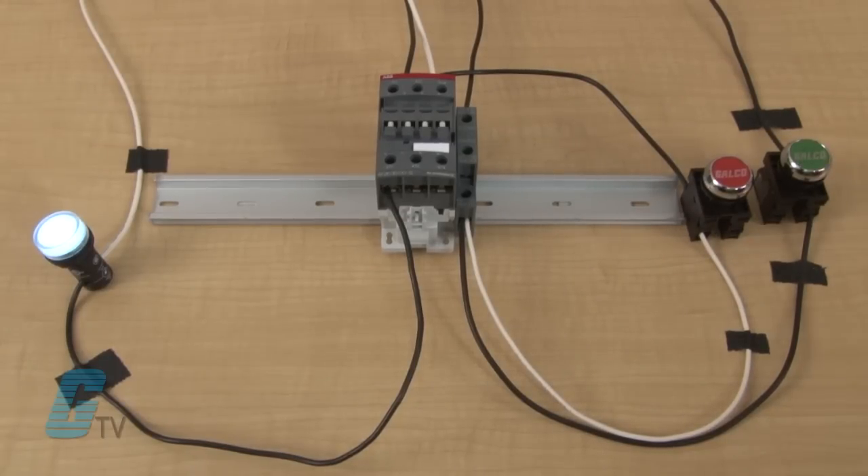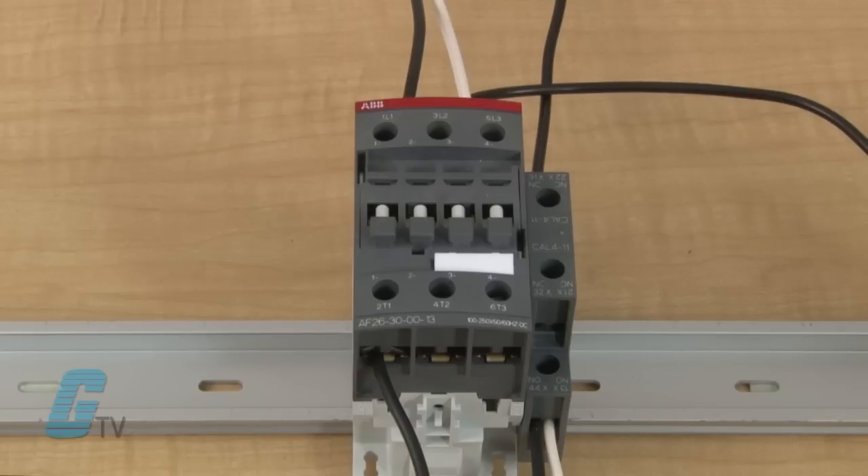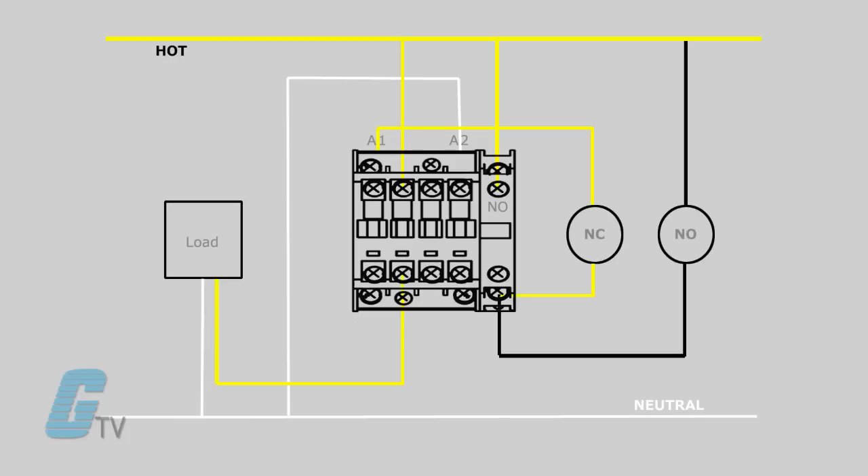Notice that the contacts engage and the light turned on immediately and remained on after pressing. Right now the coil is closing the contacts as one of the contacts is keeping the coil actuated. This is a latching effect.